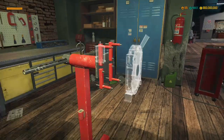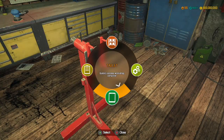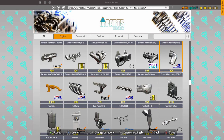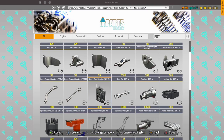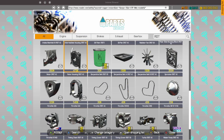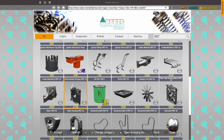Right, so the first part we need is an intermediate housing. We can also get ourselves a fuel filter. I might search R-O-T. There we go. I don't know what we need, so I'm just buying a load of stuff.